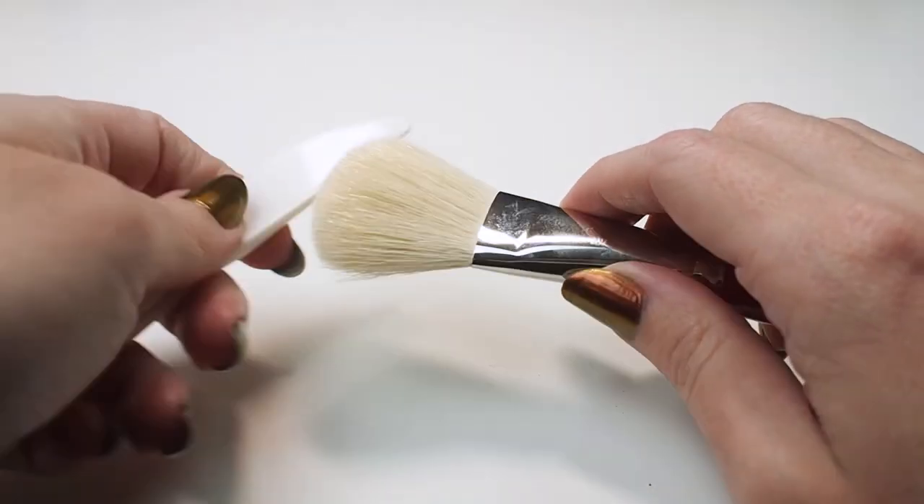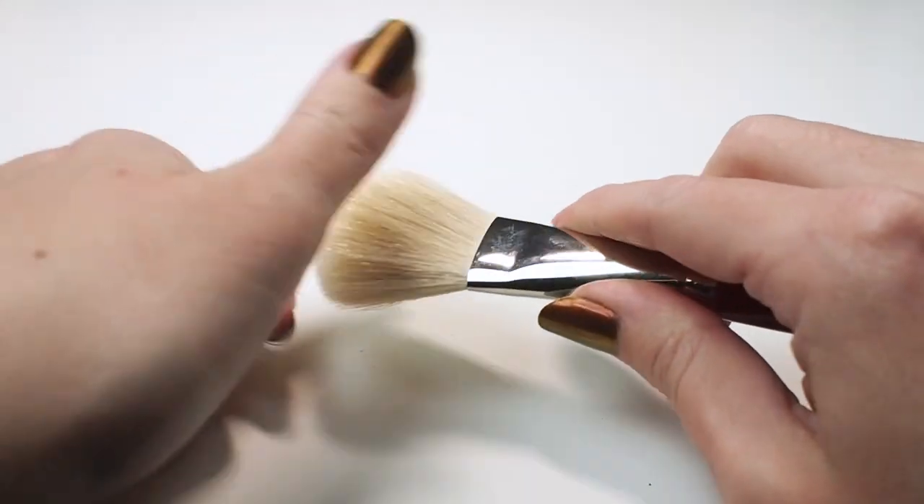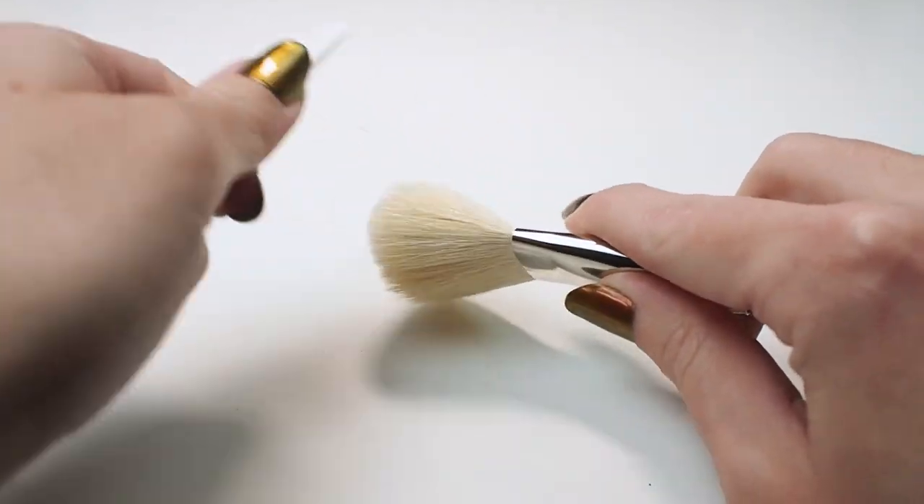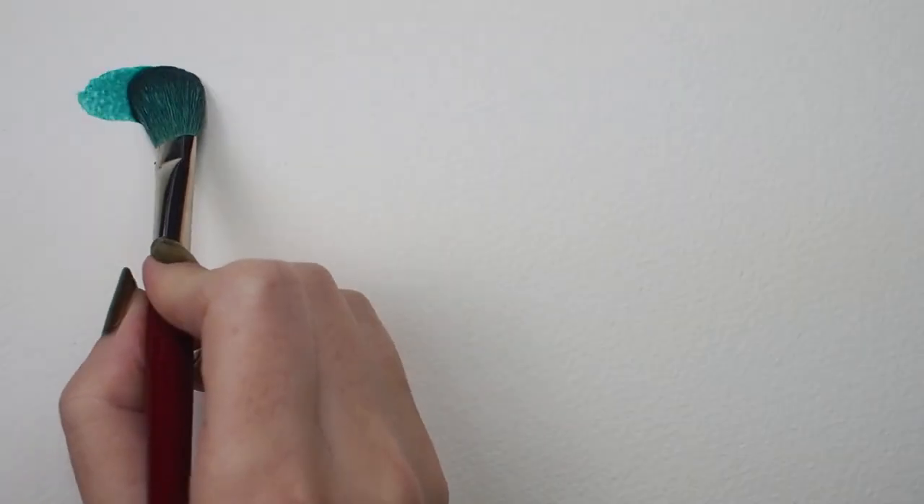Before you start using your mop brush, you'll want to use a technique called knifing to remove any hairs that may be loose, so that they don't end up in your painting later. Use the back of a butter knife and simply comb through the brush head a few times.